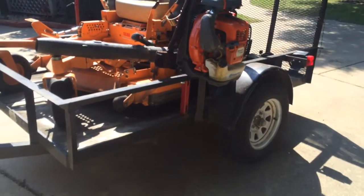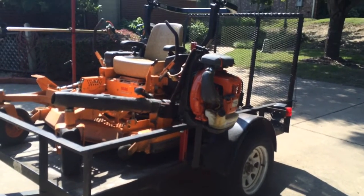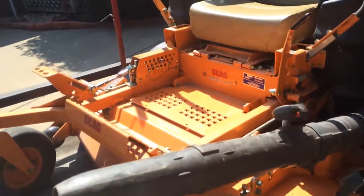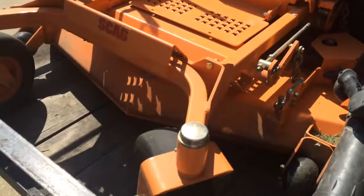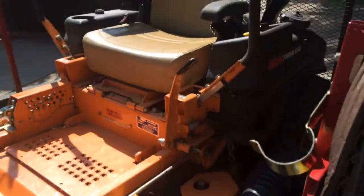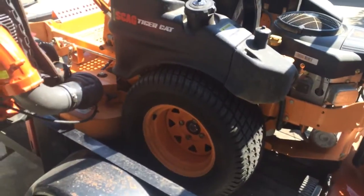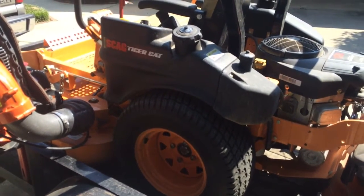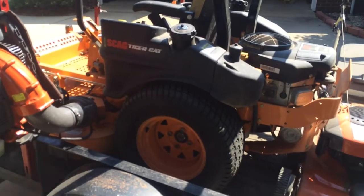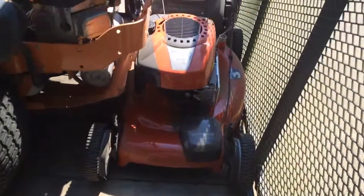I've got a five-foot wide by eight-foot long trailer. And this is a Skag Tiger Cat, 48 inch. I went back and checked — it's got 70 hours. I thought it had 40, I was actually surprised it had that many, but I've been using it a lot this season.